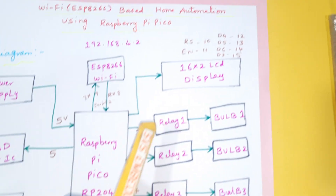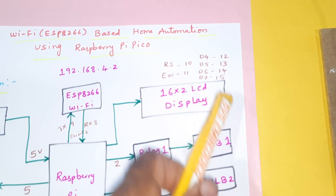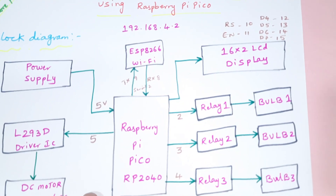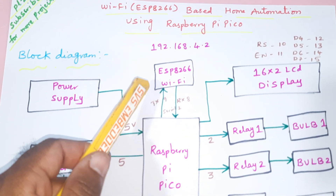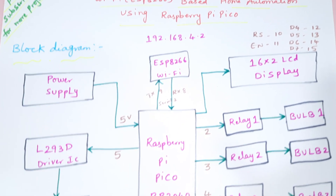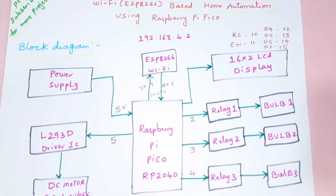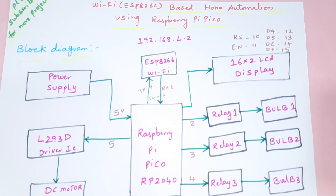There is one 16x2 LCD character display — whatever process is going on will be displayed on the LCD. It is connected with RS, Enable, D4, D5, D6, D7 on pins 10, 11, 12, 13. There is one ESP8266 Wi-Fi module connected to serial communication two, and the IP address is 192.168.4.2. This is the entire block diagram.